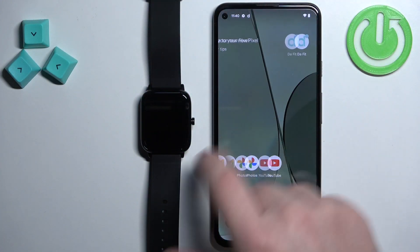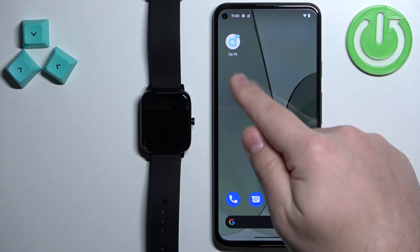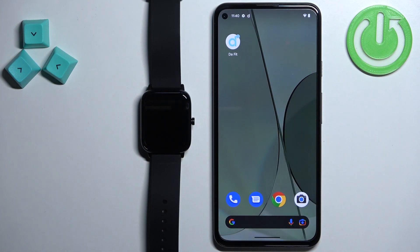Before we start, if you want to install additional watch faces on this watch, your watch needs to be paired with a phone via the DAFIT application. Once the devices are paired together, we can continue.